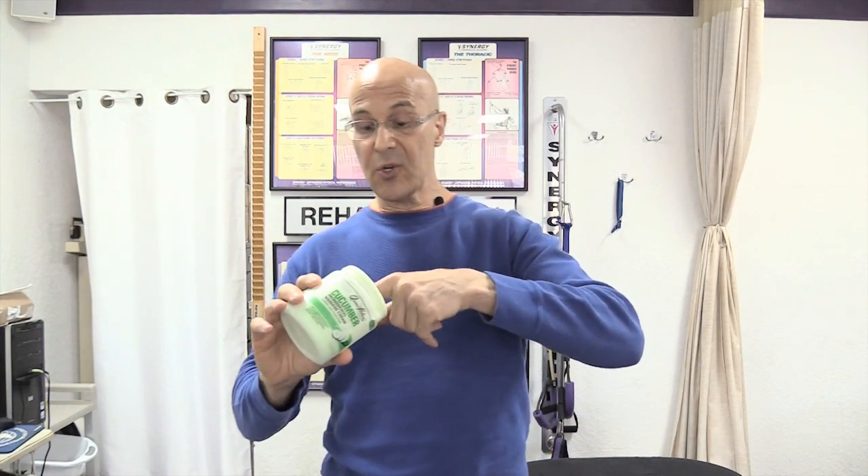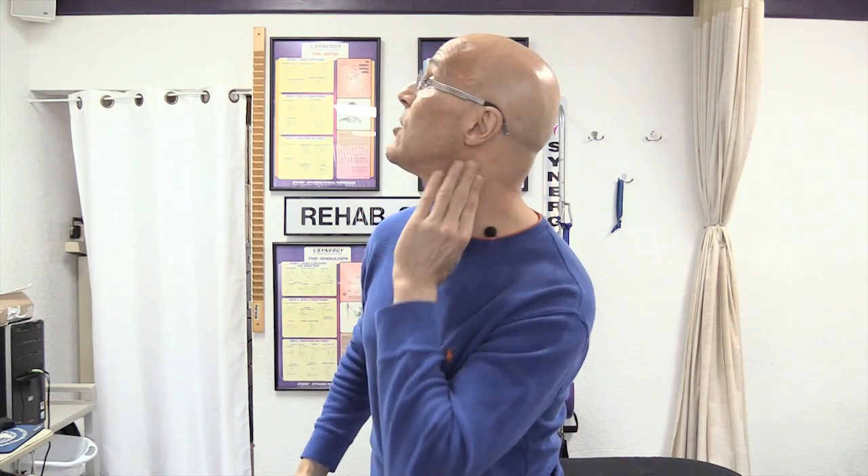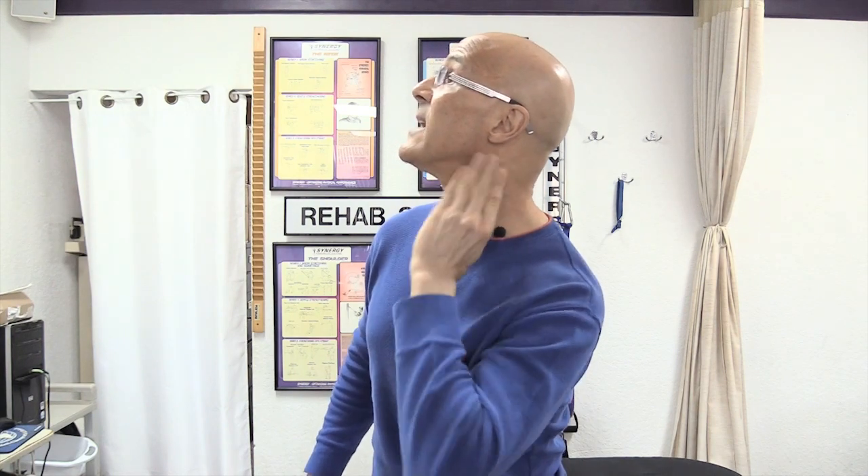I'm going to take a little bit of massage cream. You can use lotion or anything that has a lubricant to it. We're going to work the SCM muscle. As I turn to the right, this big muscle comes out. So I'm going to take a little bit of this massage cream and rub it on the SCM muscle.